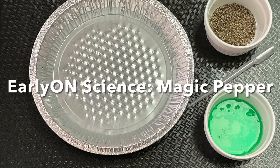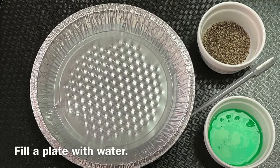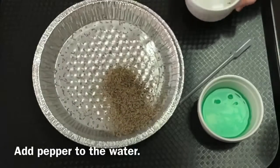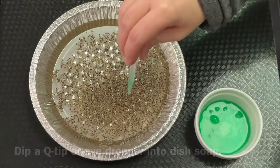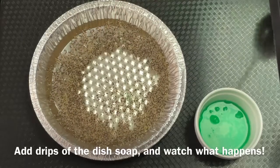Early on science, magic pepper. Fill a plate with water. Add pepper to the water. Dip a q-tip or eyedropper into dish soap. Add drips of the dish soap and watch what happens.